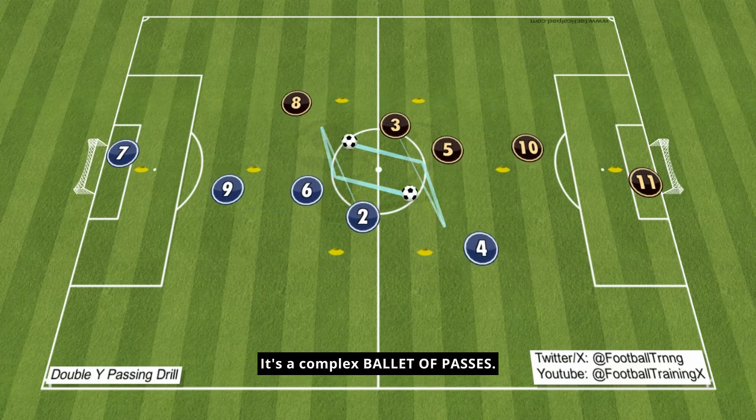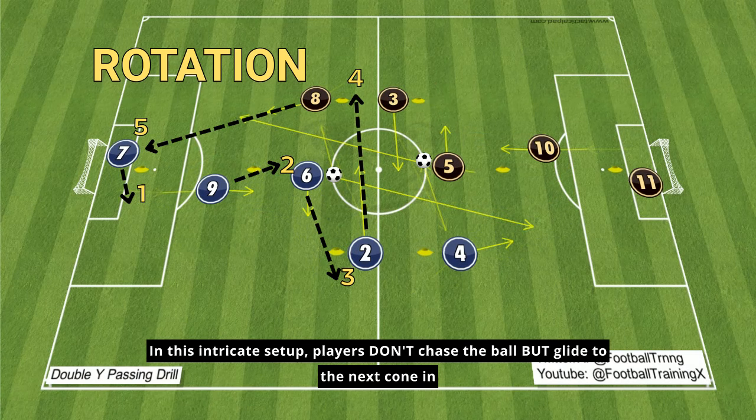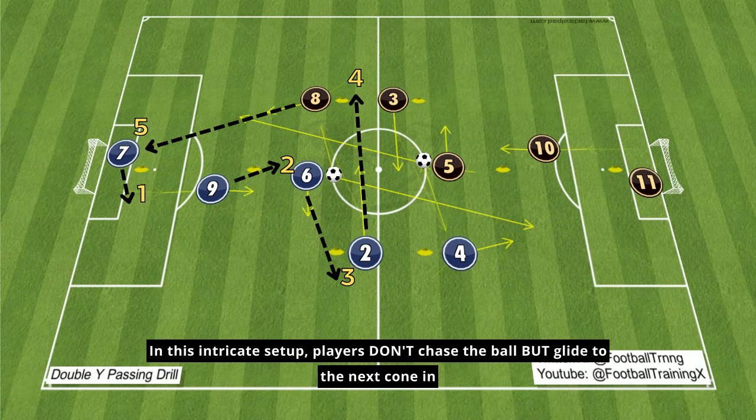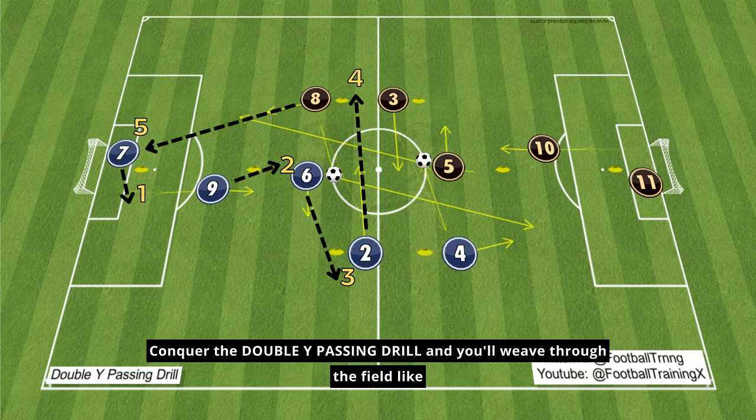It's a complex ballet of passes. In this intricate setup, players don't chase the ball but glide to the next cone in their own Y, weaving a tapestry of movement that's as strategic as it is graceful. Conquer the double Y-passing drill and you'll weave through the field like a pro, leaving opponents as puzzled as cats with a laser pointer. Game on!